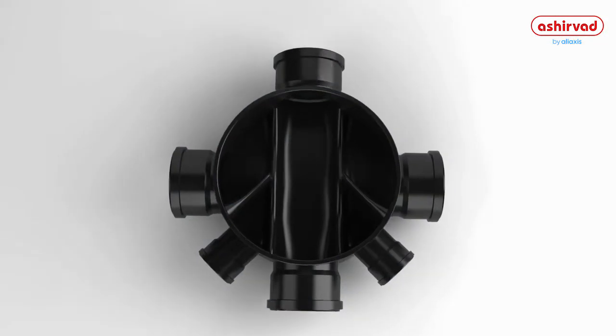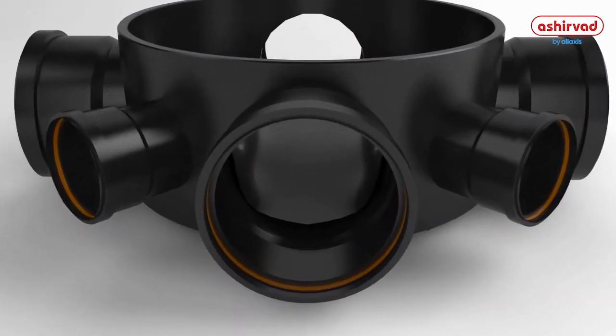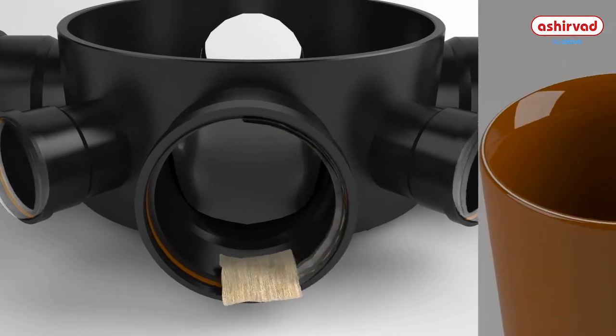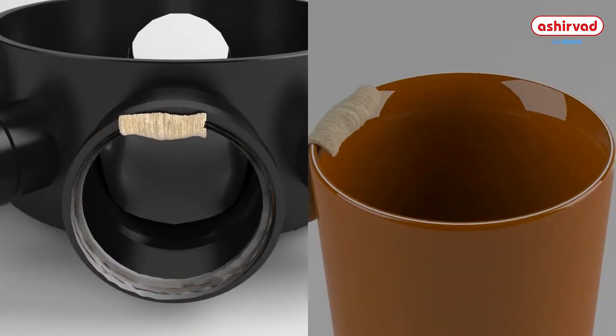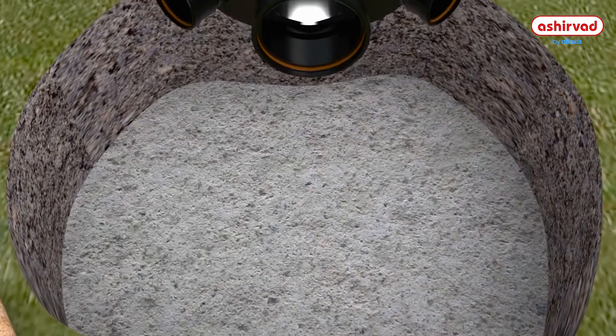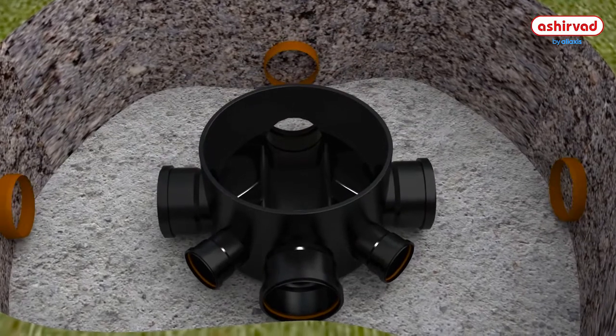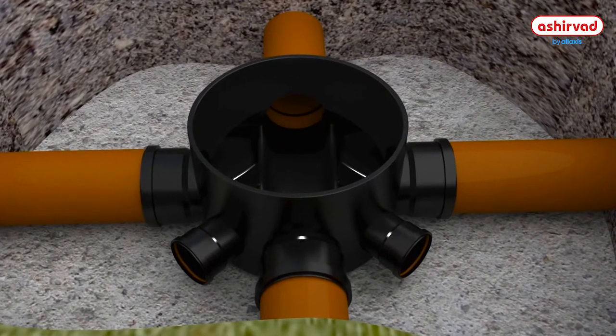Before installation, prepare the base component by checking that all the seals are clean. Lubricate the seals and keep the male edges of the chamfered pipes lubricated and ready. For the installation of the base component, place it on the bed and connect the pipework to it using adapters or reducers wherever necessary.